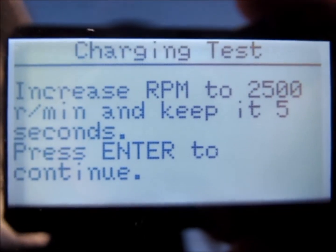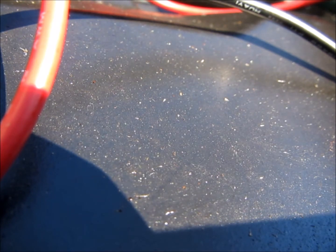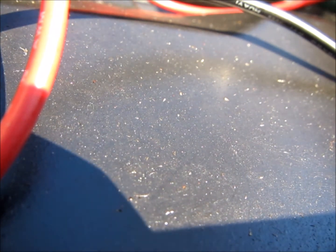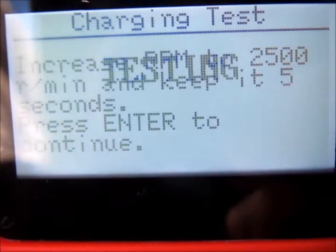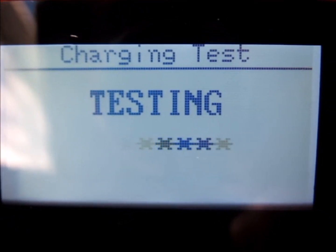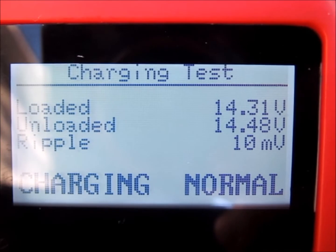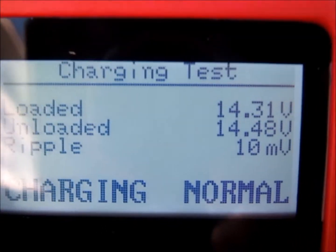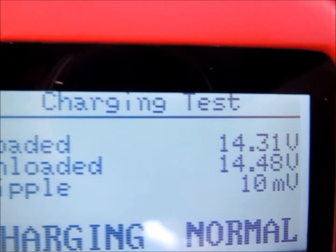Increased RPM to 2500 for 5 seconds. Press enter again. Showing 14.31 charging loaded, unloaded 14.46 with a ripple of 10 millivolts. Charging normal.